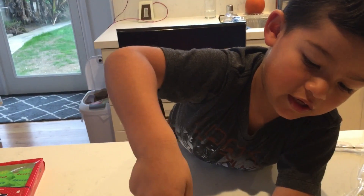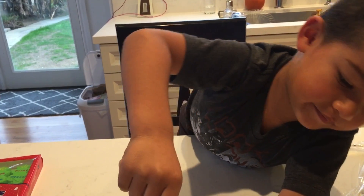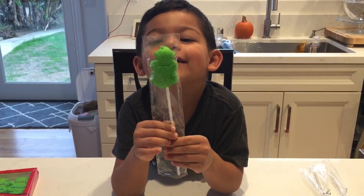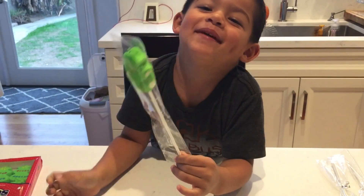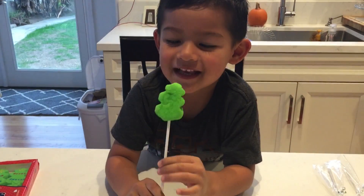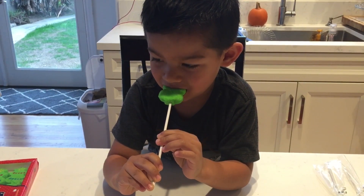Excuse me. Let me hold it for you, okay? I put this in the baggie, and how it looks — it looks like this, and I'm going to eat one.